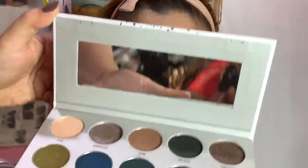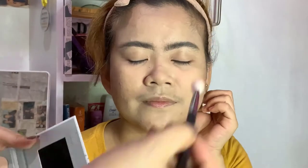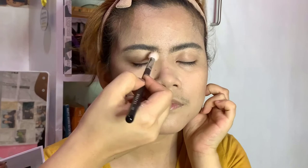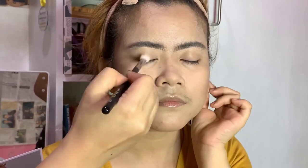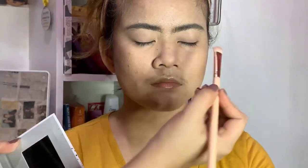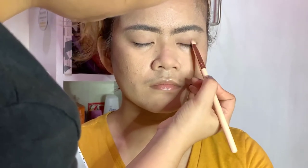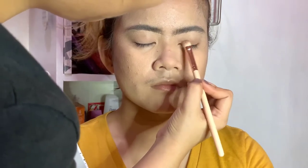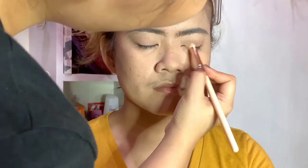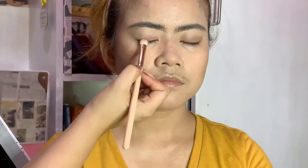I'm using the Morphe x Jaclyn Hill Palette — just the neutral colors. Starting off with the shade Poof to set everything on the eyelid before applying any other colors. Blend it all over the lid, then apply the color on the lower part of the lid as close as possible to the lash line. She just wanted the eyeliner and lashes look, but I opted to put in some neutral colors before that.